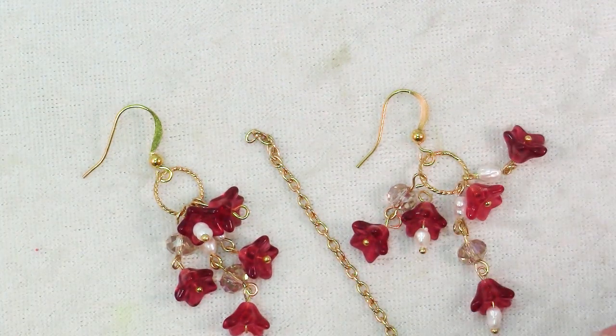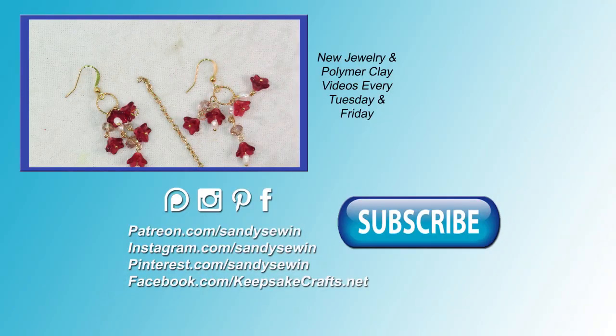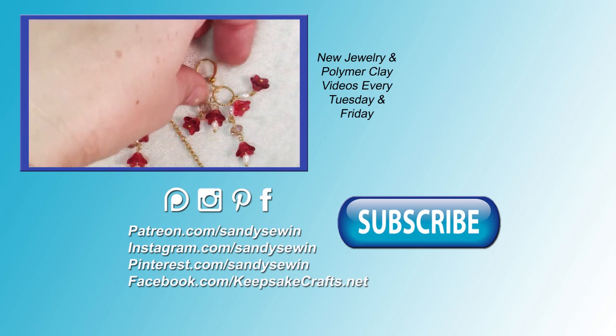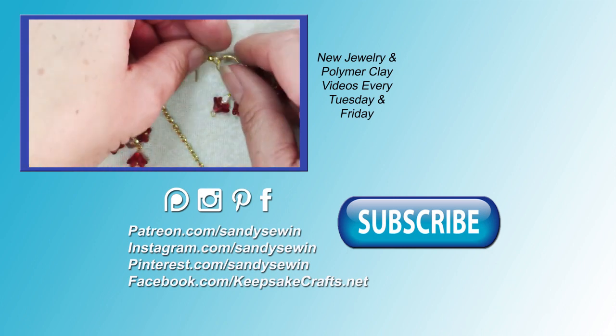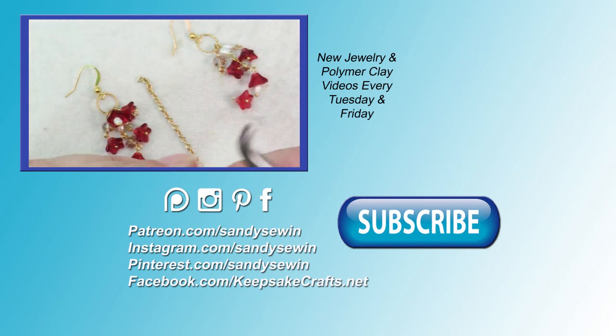If you're interested in the supplies I used, click on the little i in the upper right of the video or the link in the description box to go to my blog post where I always have a complete supply list with links to products. If you haven't subscribed already, please be sure to do so, and if you like these videos and find them helpful, take a look at my Patreon page and see how you can help keep them coming for everybody. Happy creating — bye bye.